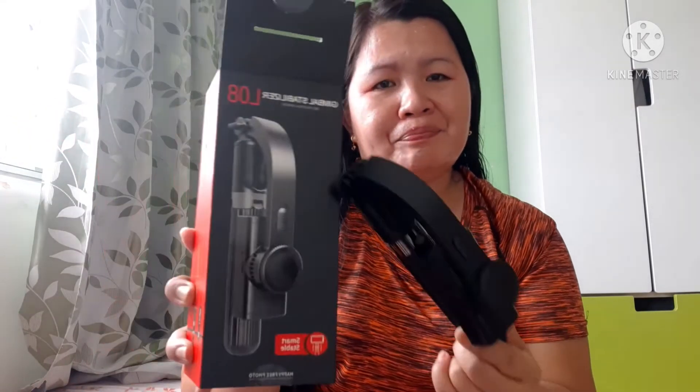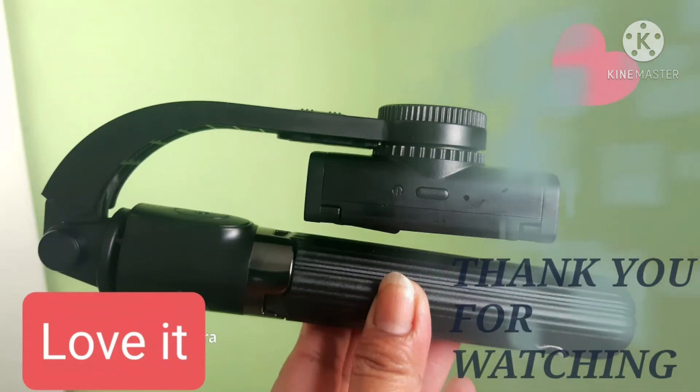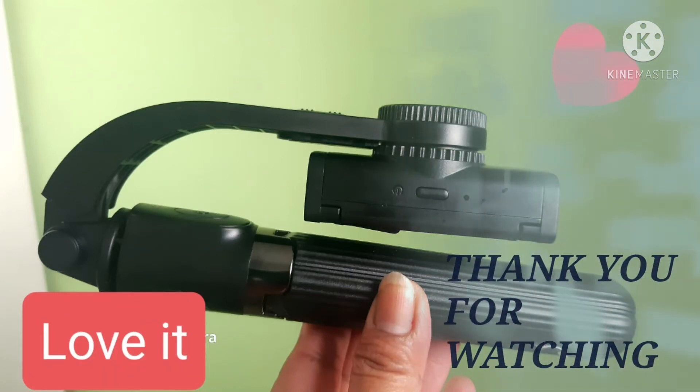Ayan, ito po yung pahala nya — bimba stabilizer sofistic tripod. Salamat po sa panunood, see you my next video. Maka kami connect to your next video. Thank you, bye bye! Thank you.